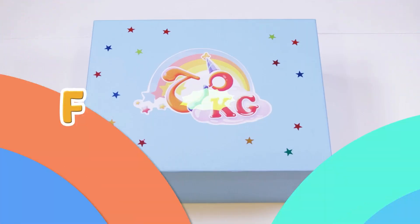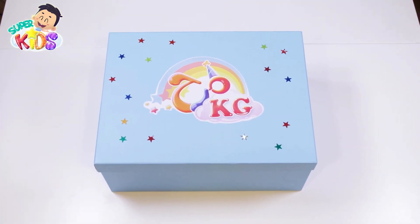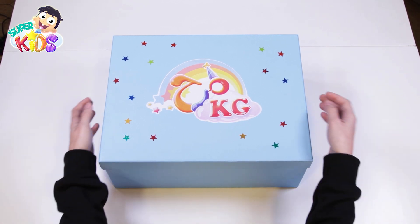Super kids! Fun numbers! Hello, my friends! Let's see what's in our box today.